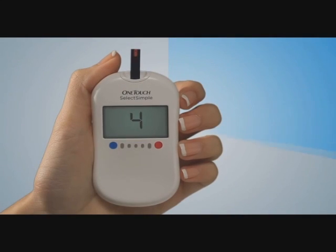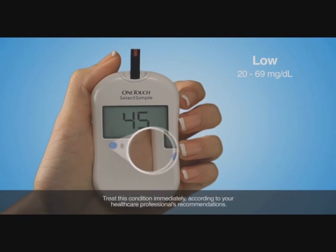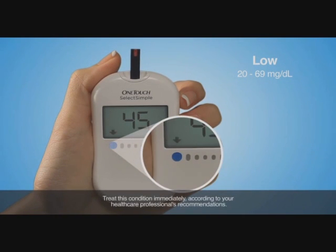After just five seconds, your blood glucose level will appear on the screen. If your blood glucose level is 69 milligrams per deciliter and below, you'll see a flashing arrow point to the blue dot and hear an alert.